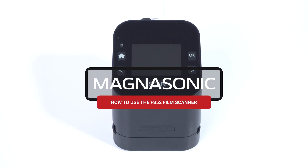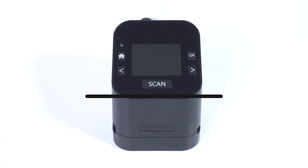Digitizing your favorite memories is easy with the Magnasonic FS52 all-in-one film and slide scanner. In this video, we'll walk you through how to scan your film and slides with the FS52.